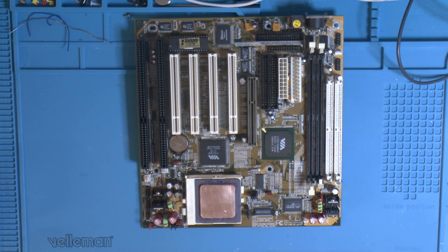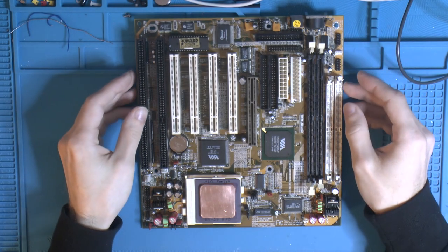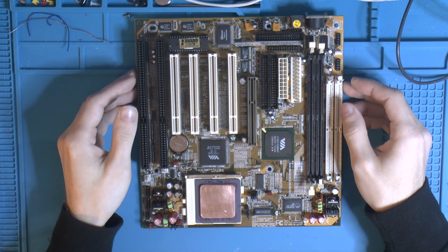Hello YouTube! My name is Patrick and this is my channel 1984. Today I'd like to continue my SuperSocket 7 build.